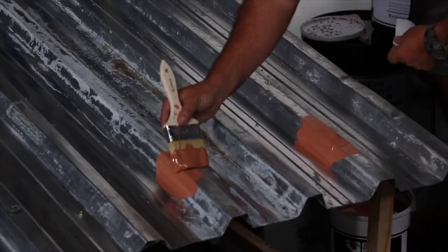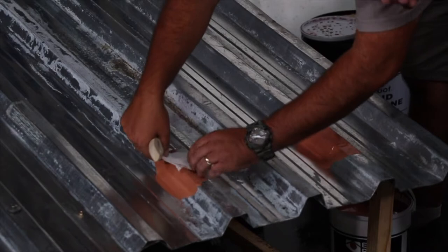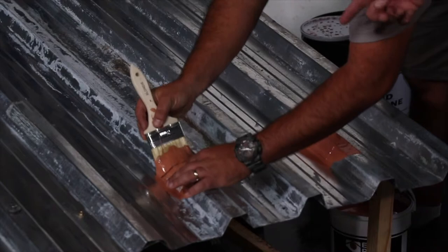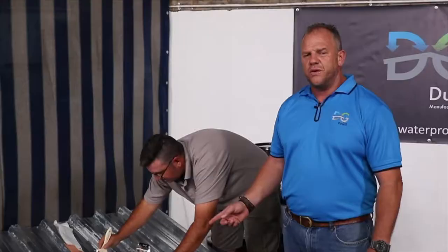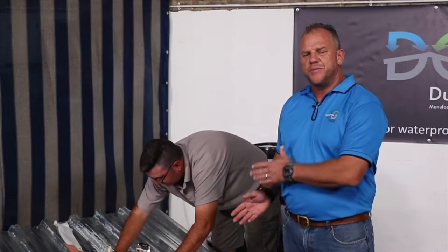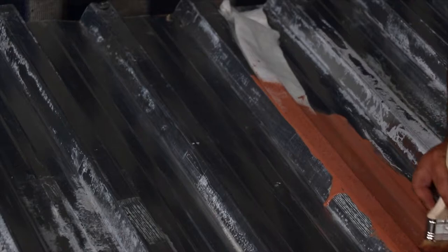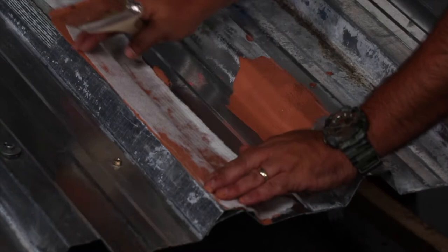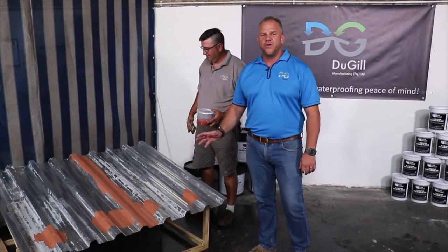First thing you have to do is to seal all your lap joints, cross joints and back flashings. Even though our product is a seamless product and you don't need any membrane, we recommend you still use membrane on big holes and on all your roof screws. When using membrane, always remember your first coat you have to apply quite thick — that's your glue of the membrane. After that you can go for a second coat on top of the membrane again. Always make sure you use the right size; you'll use anything from a 75 millimeter to 100 millimeter wide membrane.